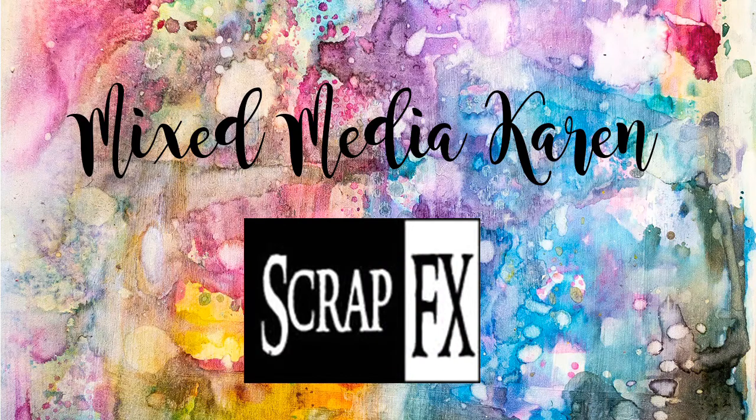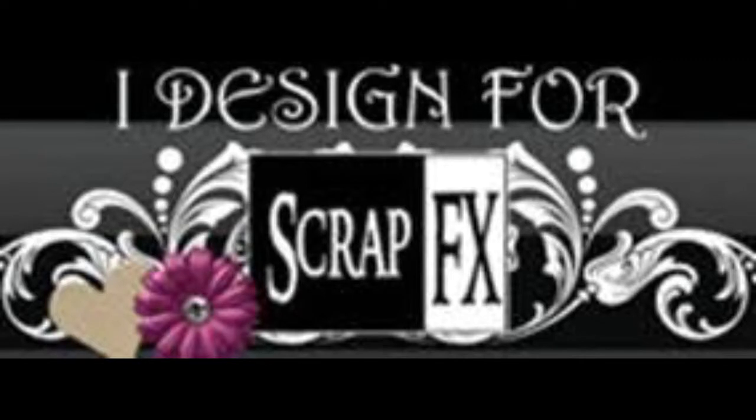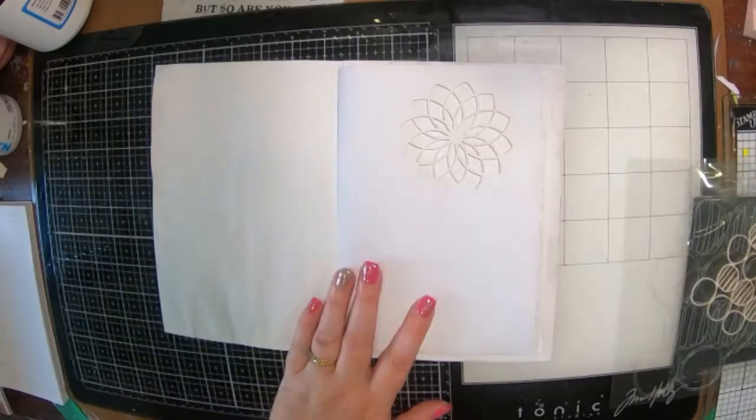Hi there guys and welcome to my channel. It is Karen here with you today and today I am sharing with you a project that I have created for ScrapFX.